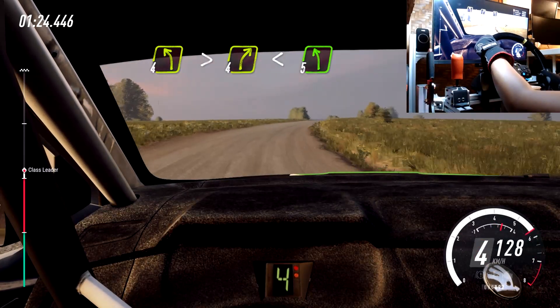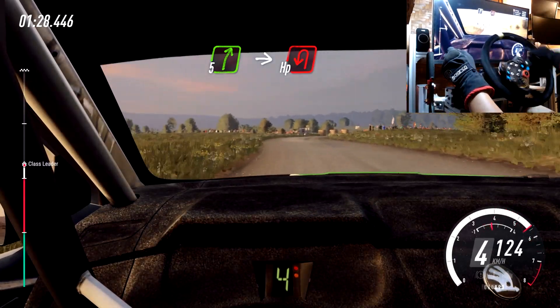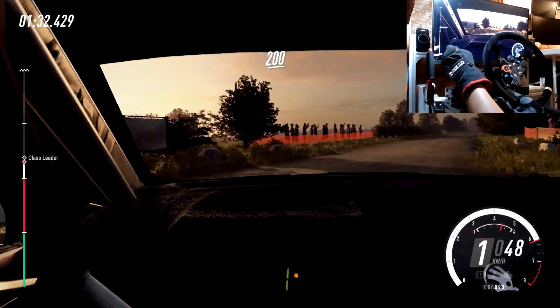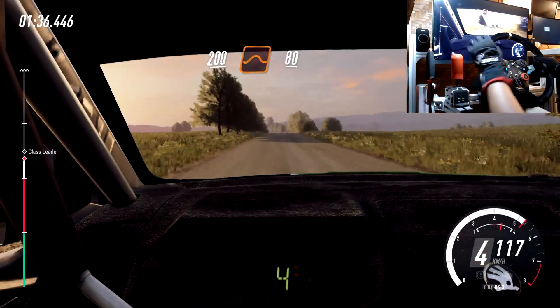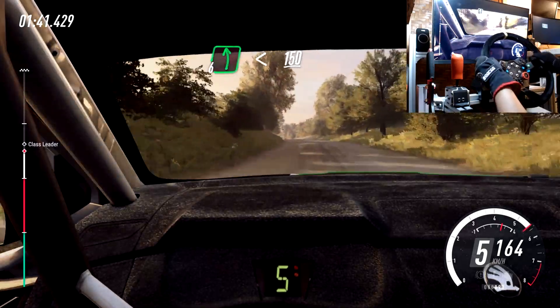Into 5 left over crest, into slow 5 right, immediate turn heavy left around bales. 100, 200, flat jump, 80, bump, into 6 left long, opens flat over crest, 150.